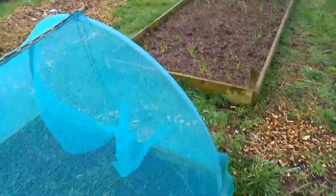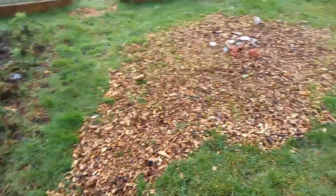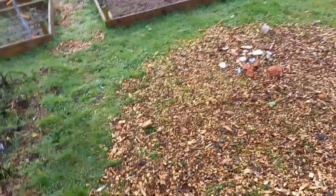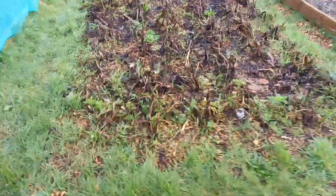Sorry about my dirty hands - I have had my hands in the ground today. I've just been spreading wood chip around as well because the plot's got quite muddy and slippy, so I've just put some wood chip down on the muddiest spots so I don't fall over.